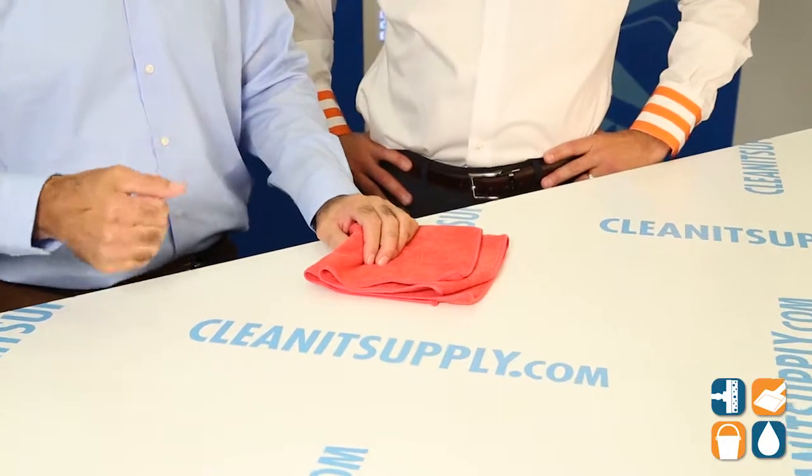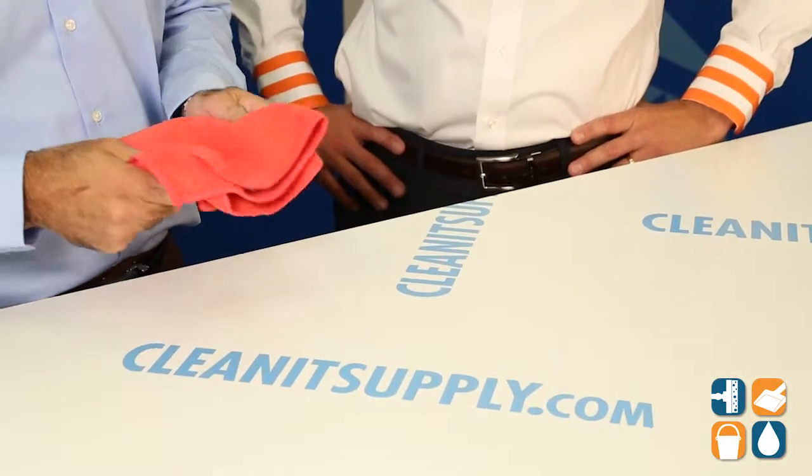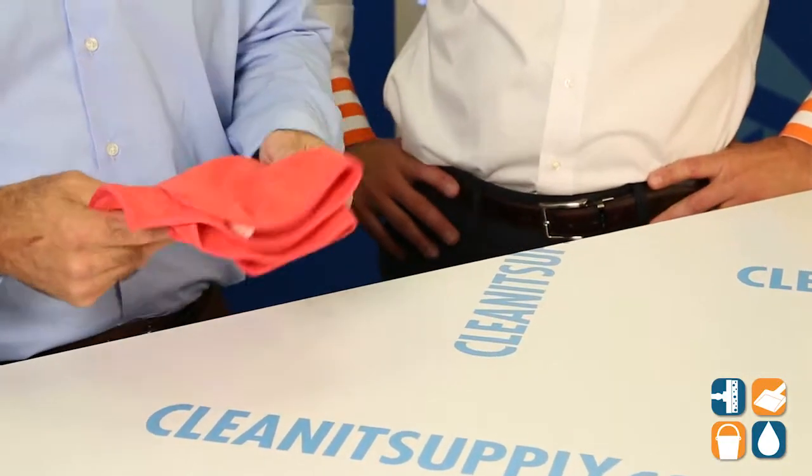So talk to me about the maintenance of these towels. How do you maintain these after you soil them — you use all 8 sides, then what? You can throw it in your regular wash. You don't want to use fabric softener, and you want to make sure you're washing all microfiber with microfiber. If you throw it in with a cotton product, the lint that comes off of that will stick to the microfiber. Makes sense, perfect sense.